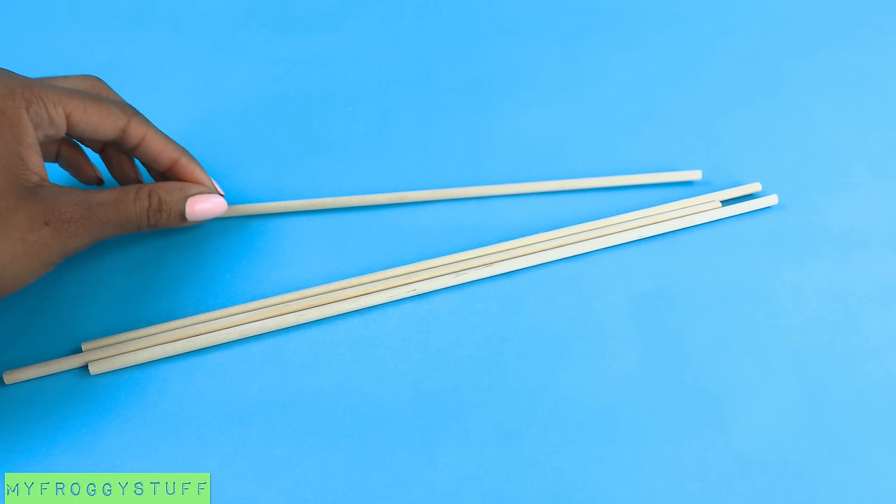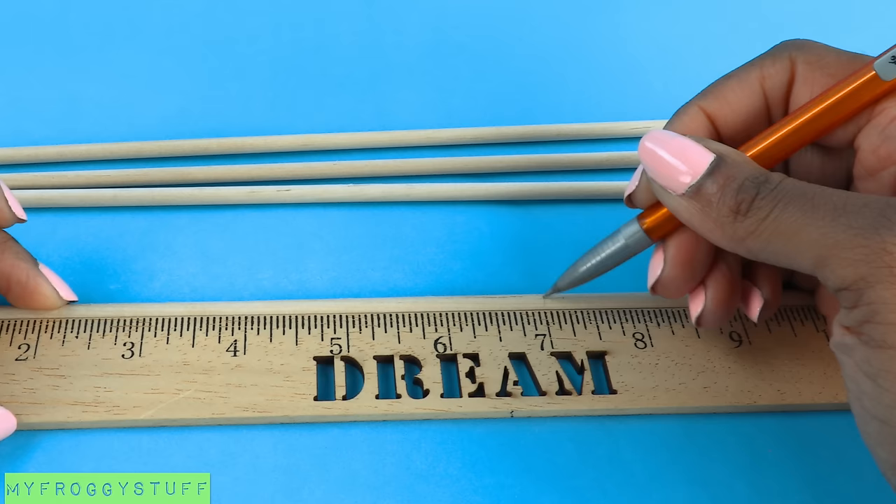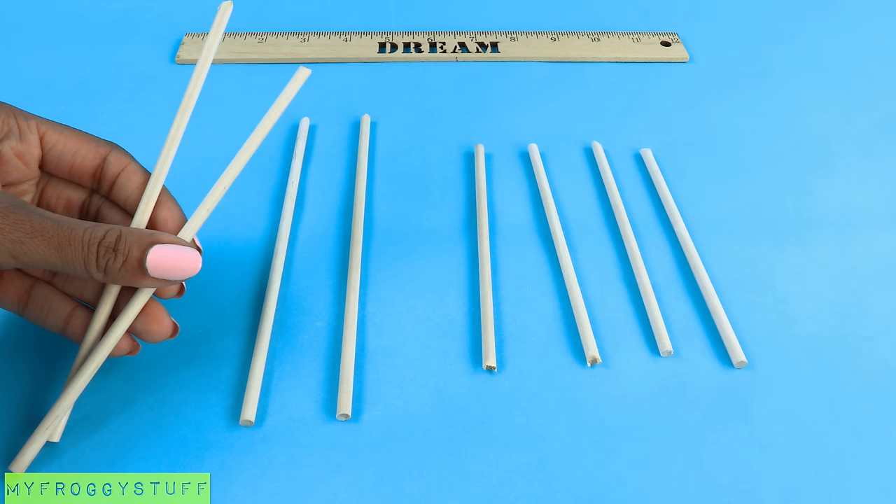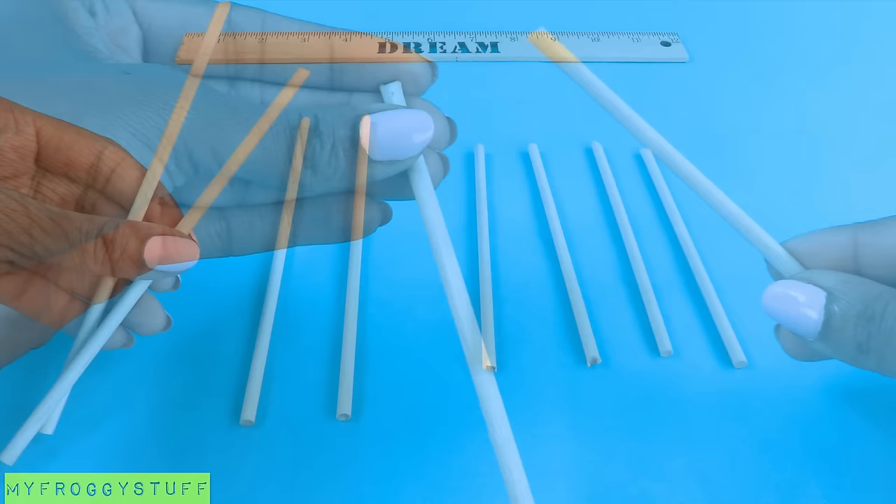I start by taking four wooden dowels, marking and measuring them all for the back of the chair. I'm going to make them about 7 inches. Cut on the line drawn. I have four 7-inch wooden dowels and four 5-inch wooden dowels. Take two of the 7-inch wooden dowels and glue them together at the top. I used a generous amount of hot glue and allowed it to dry.